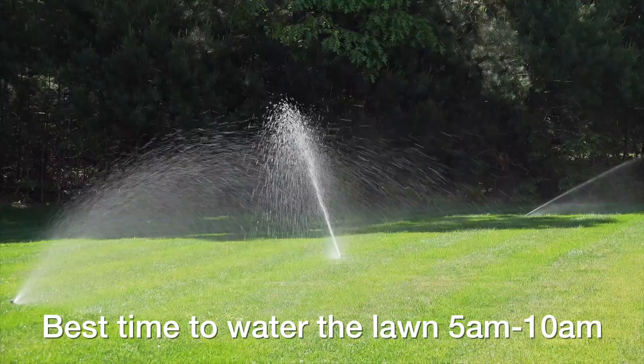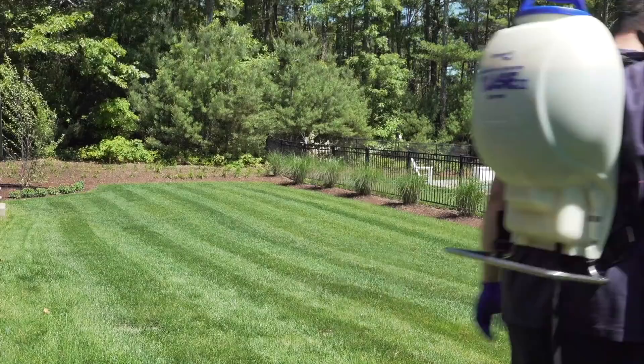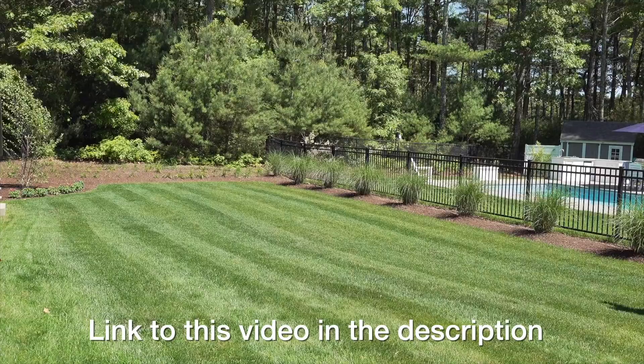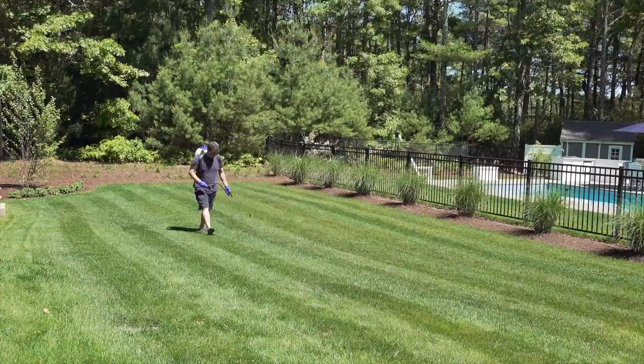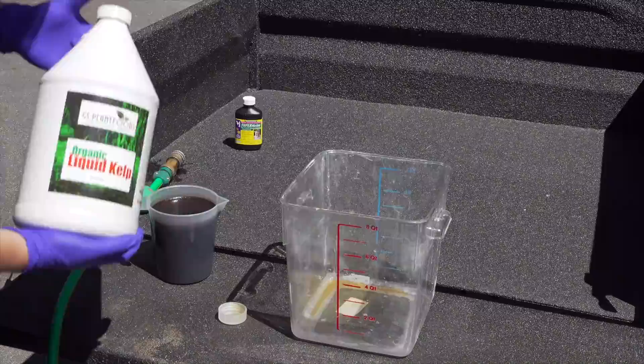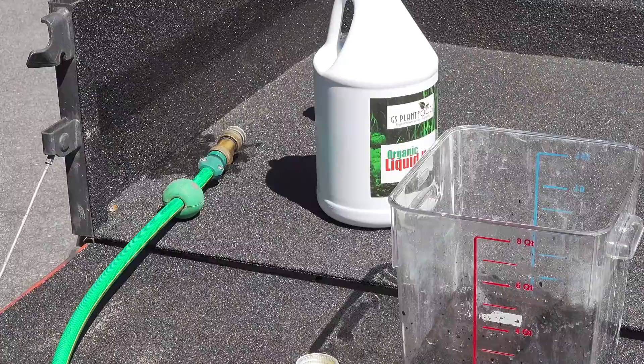My next tip is the secret recipe that I put on my lawn to protect it during the summer. I made a complete video on how to mix this up yourself using off-the-shelf ingredients. The main ingredient is sea kelp, which has an amazing benefit on your lawn to protect against heat stress. This is not something I sell — I'll give you links to the products so you can make it yourself. It's a lot less money than buying pre-made stuff, and it really helps protect your lawn throughout the hottest weather.